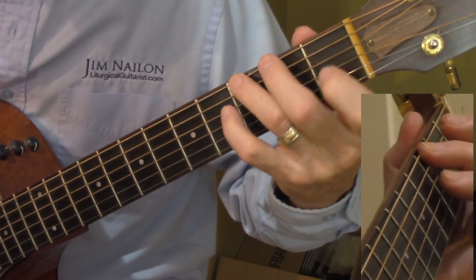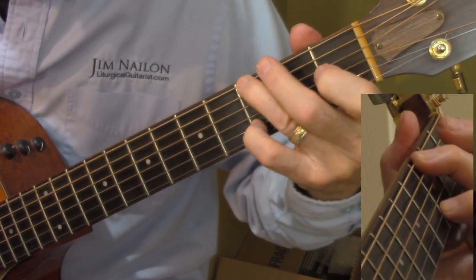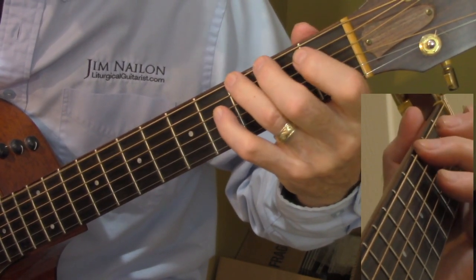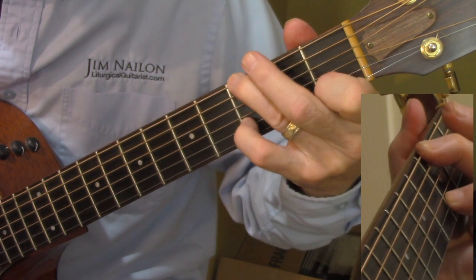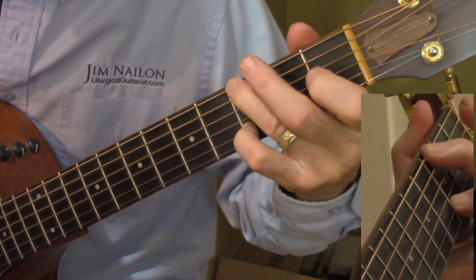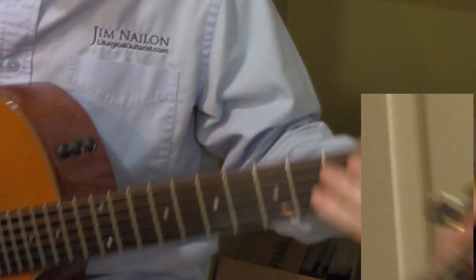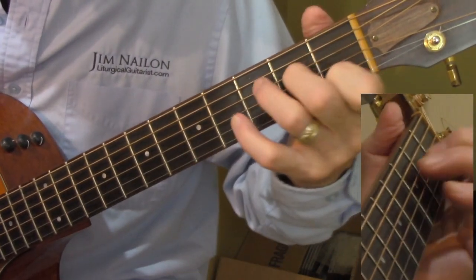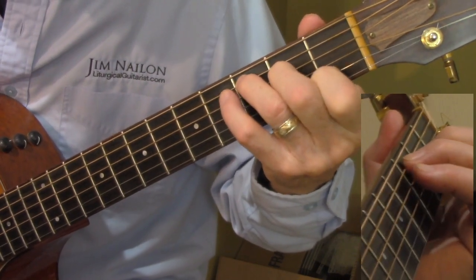This works better up to tempo — when it's slow like this you're not going to get a lot of sound. There's another hammer-on and pull-off in there. Anyway, that's the exercise — let's see if I can play it; I haven't looked at this in years.